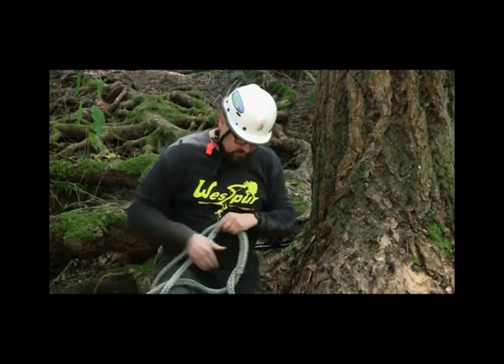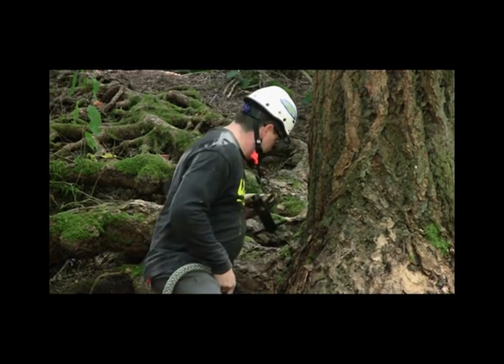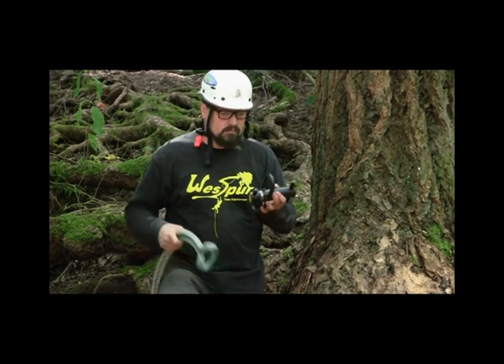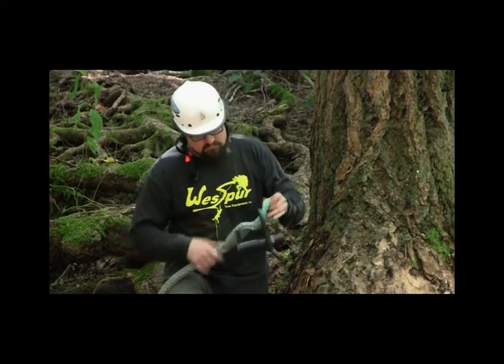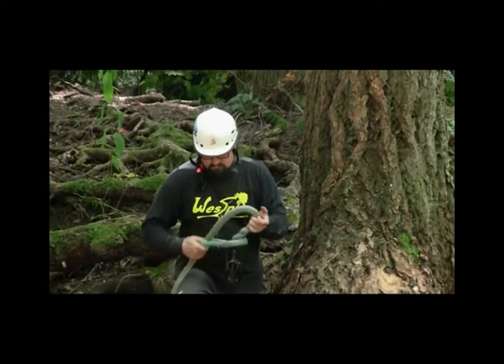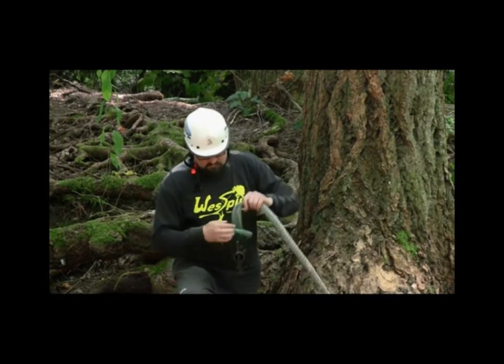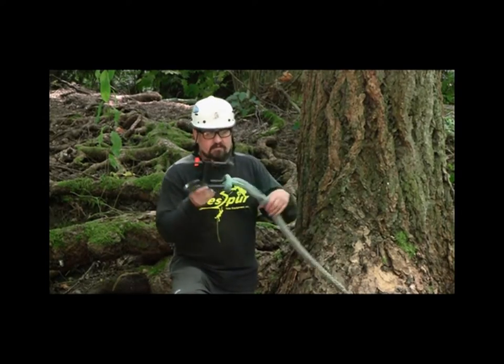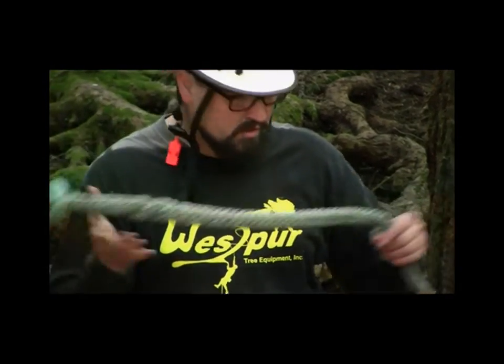The first thing that we do is we'll girth hitch the closed eye onto our porter wrap, and it always goes on the straight bar. What we've done there, we've created a choke. Now the porter wrap is ready to put onto the tree.